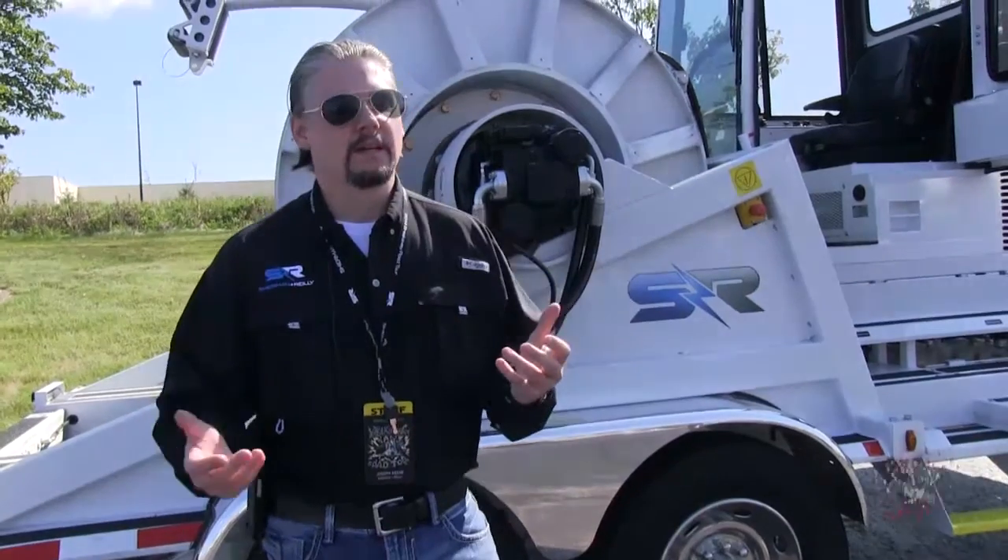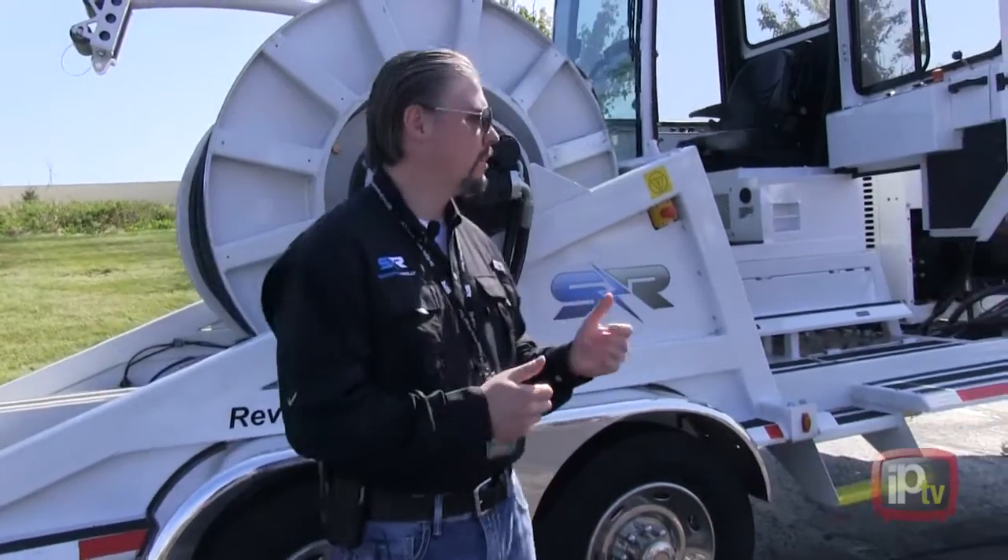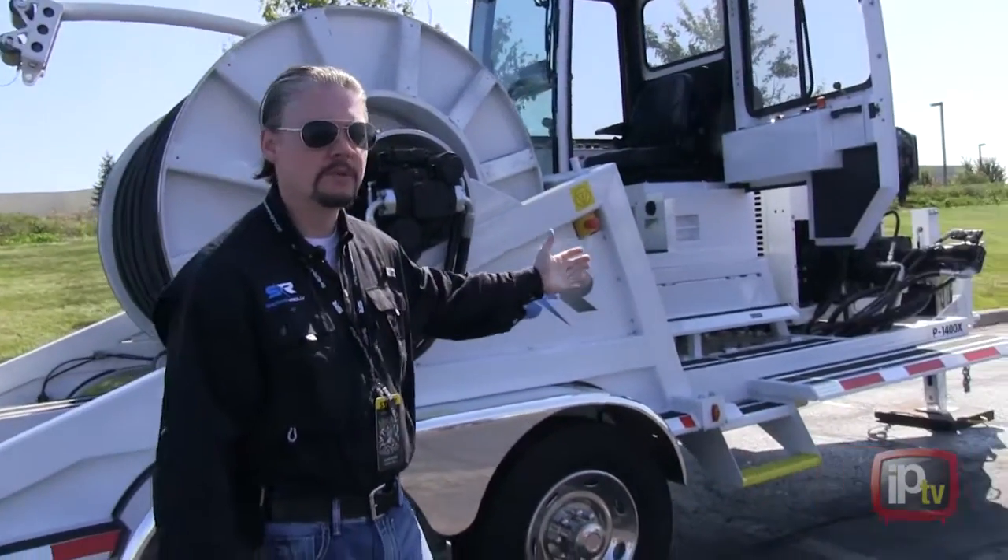Hello there, I'm Joseph Keene with Sherman O'Reilly, and we're here at the 2014 Breakaway Road Tour. We're here in front of our brand new P1400X.